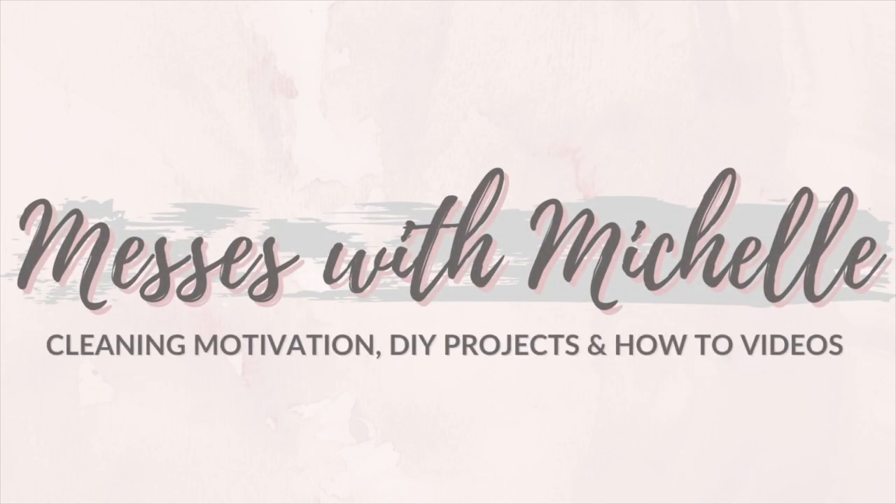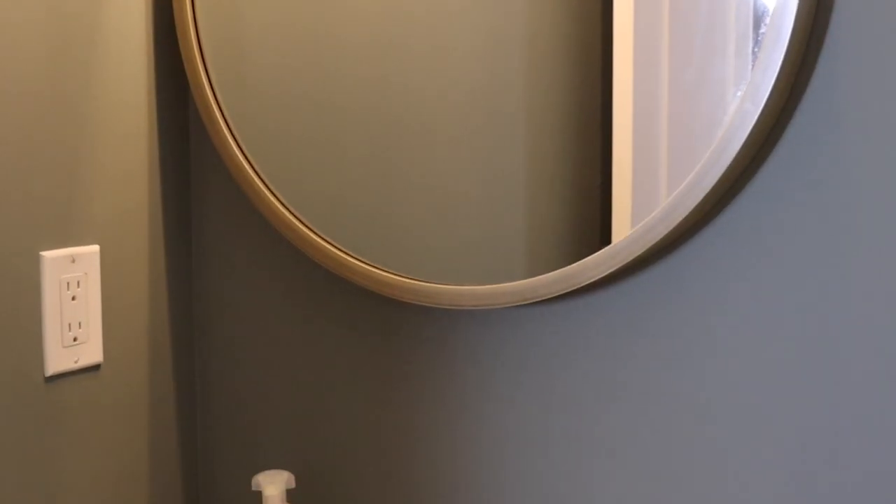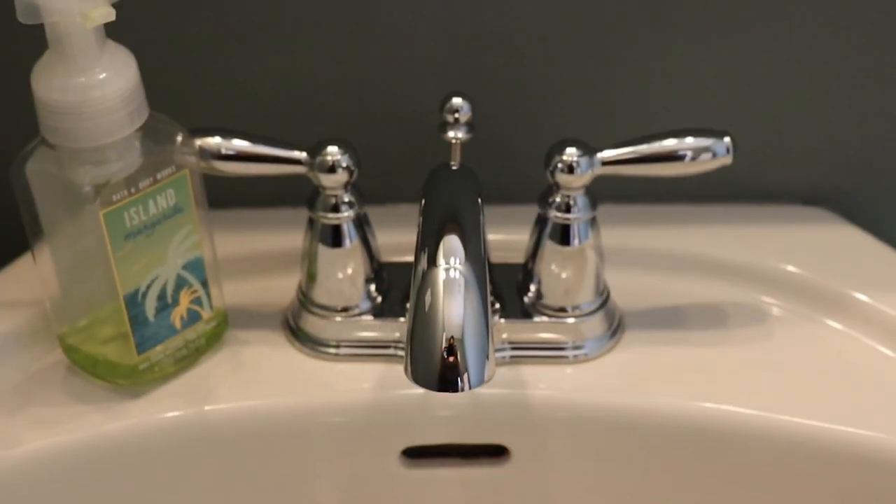Welcome back to my channel Messing with Michelle. I'm so glad you're here today because I'm going to be sharing a really exciting video — I'm making over my downstairs bathroom. Here are just a few before shots of what the bathroom currently looks like.